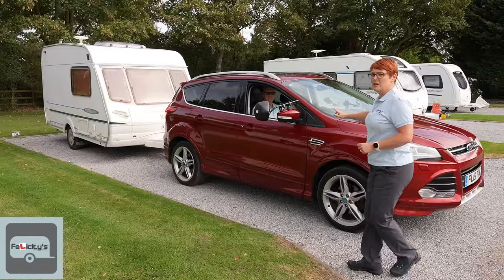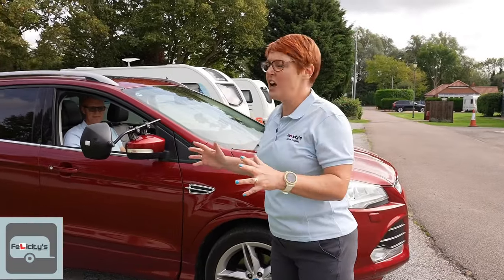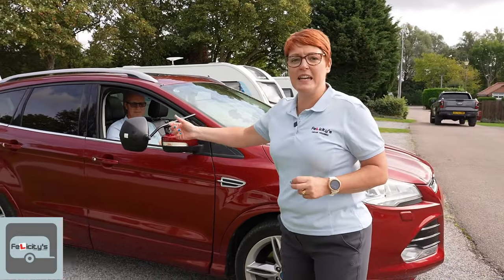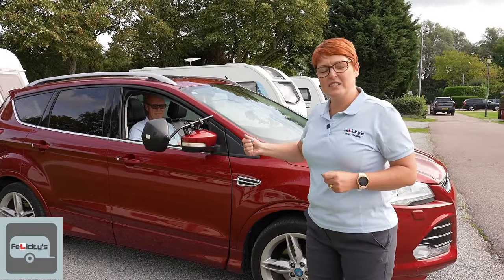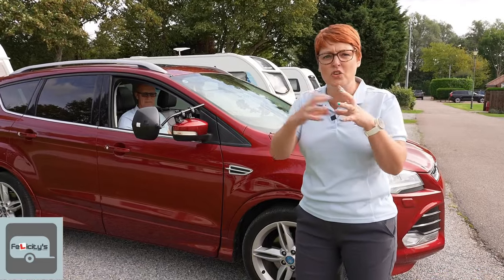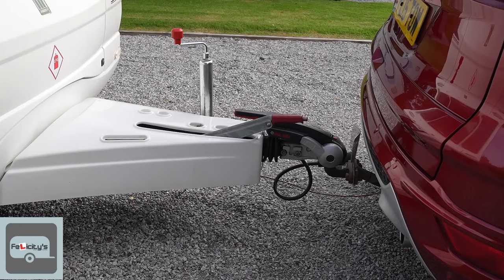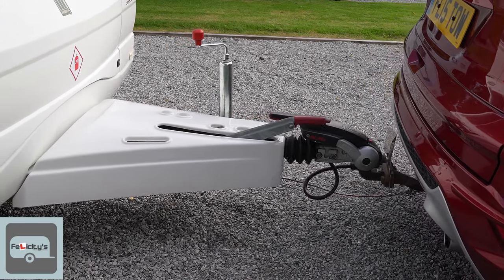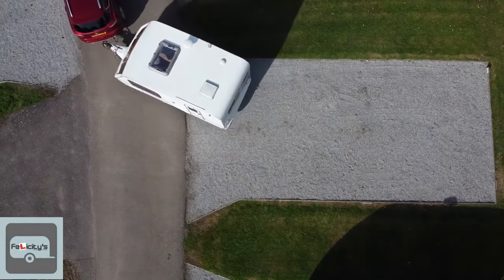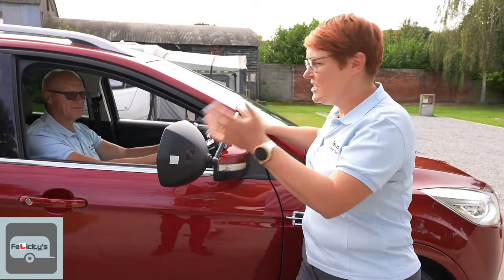Whenever you do any reversing with anything that's got a brake on it — be it a caravan, a trailer, or anything like that — the last maneuver must always be a pull forward. What that does is it re-engages the overrun brakes and it pulls out the draw bar, so that rubbery concertina bit on your hitch — you need to expand that so that you can uncouple properly. Andy, if you would kindly just bring it forward that little bit. There is a good chance these things will go off course, so we're now going to show you how you fix it.